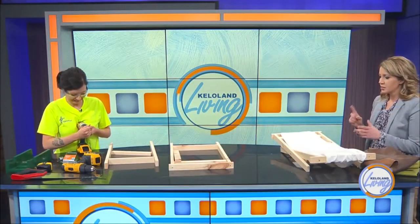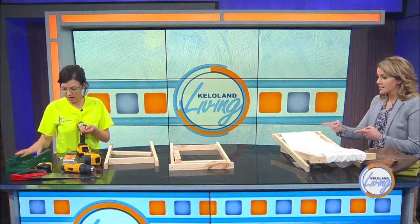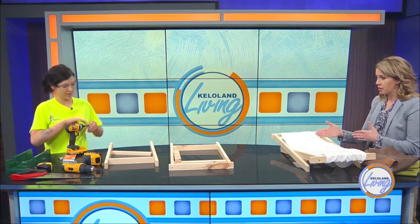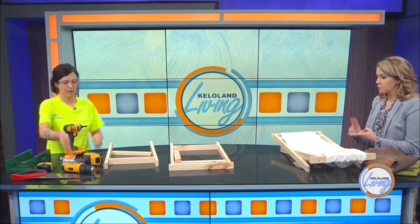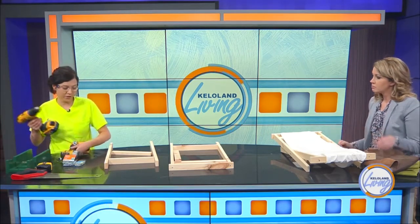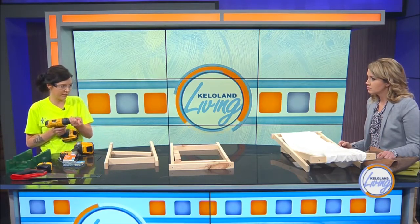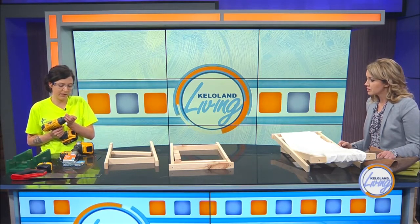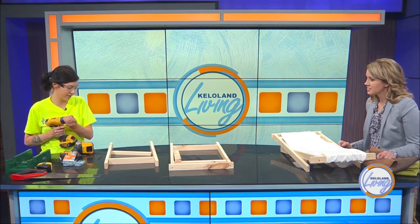All you need for this project: your two pieces of wood, a hand saw, and a miter box to help guide you. Then your basic drill with some screws, and then a bolt. I used wing nuts — you could just use a regular nut too, but the wing nuts make it a little easier. If it starts to loosen up over time, you can use those to tighten it up and snug it up pretty easily.